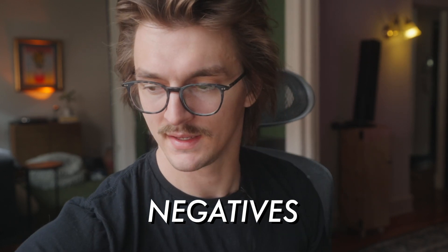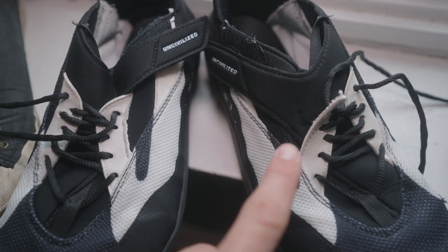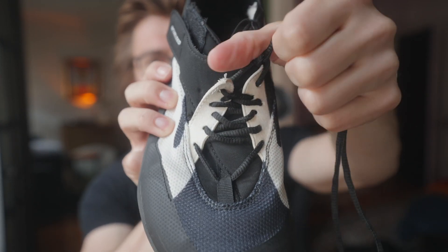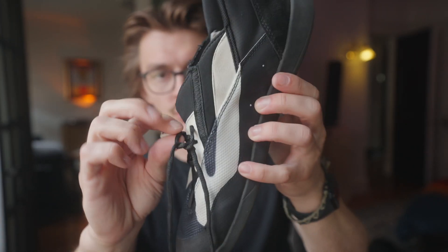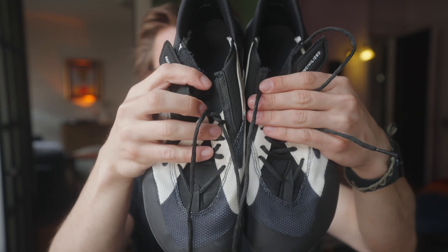Now for the negatives. The biggest issue is this part of the shoe where the laces connect to the body — on my shoe it has completely ripped off and disconnected from the body of the shoe. When I go to tighten the laces, which is the most important thing for locking down this area, it doesn't actually tighten that part of the shoe anymore. This unfortunately exacerbates the main drawback of the shoe, which was already the tightness and lockdown. You can see the busted one versus the side that's still connected all the way up.